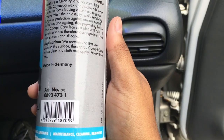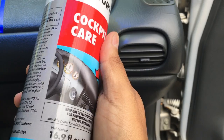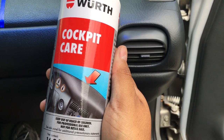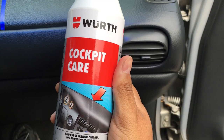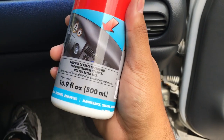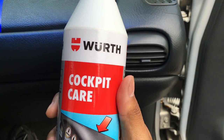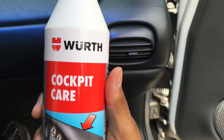It looks like we'll see how this holds up and I'll report back in about a week with a quick update. This is Wirth Cockpit Care — I looked on Auto Geek's website and it sells for $22.99, so let's say 23 US dollars. You get a lot of product and can make a little go a long way. This is a 16.9 ounce bottle. Thanks for watching — I'll put the link for the review in the show more section and on to the next video.